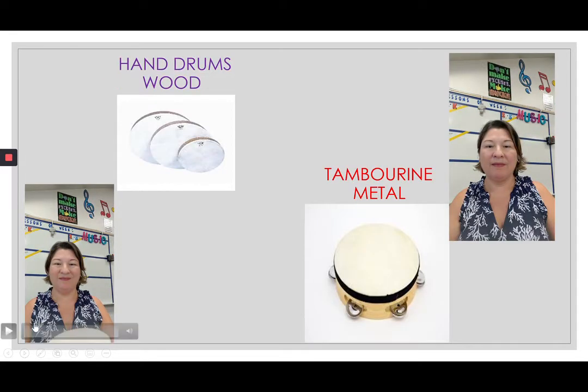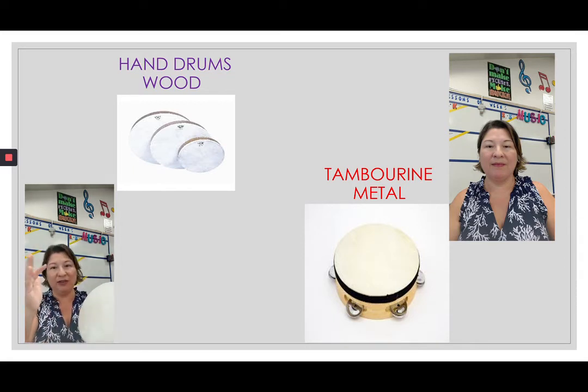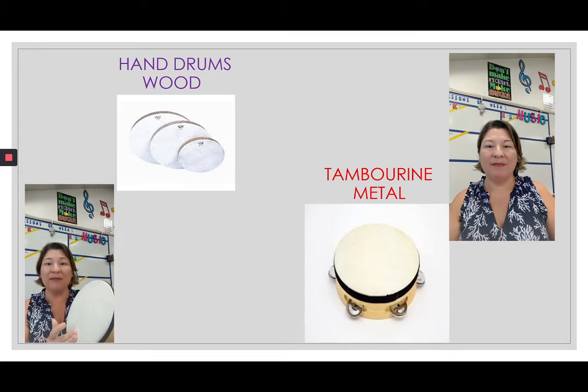This is a hand drum. It's wooden on the rim, so the wood makes it a wood instrument, but the top is skin — actually animal skin — and it makes a neat sound. If you play in the middle, you don't really get a good sound. You have to use your fingers on the rim of the drum to get a better sound. You hold it like this and use your fingers on the rim. Just on the sides, on the rim — hand drum.